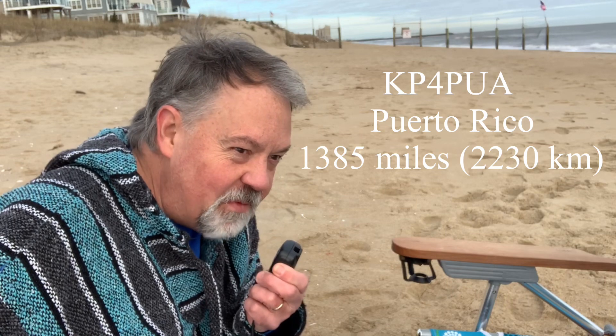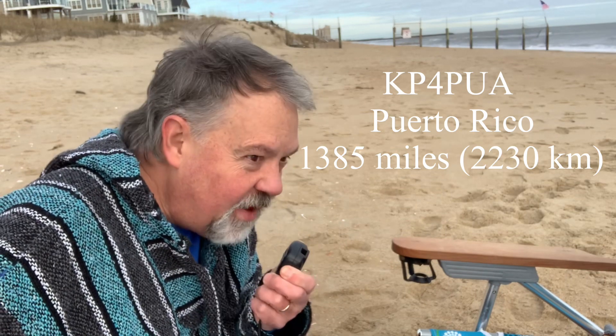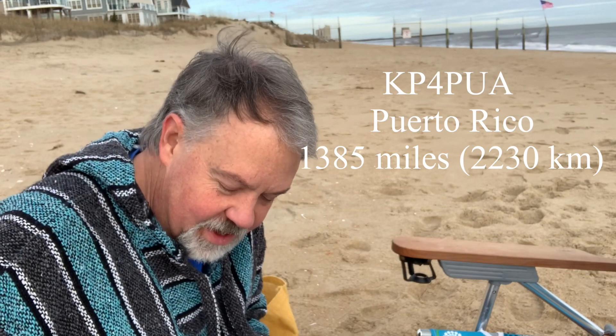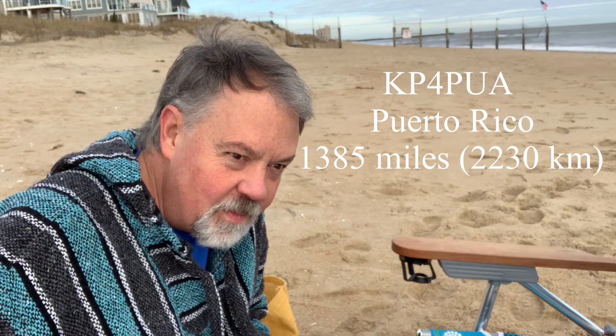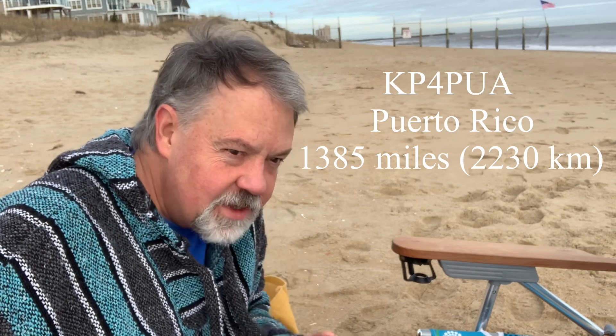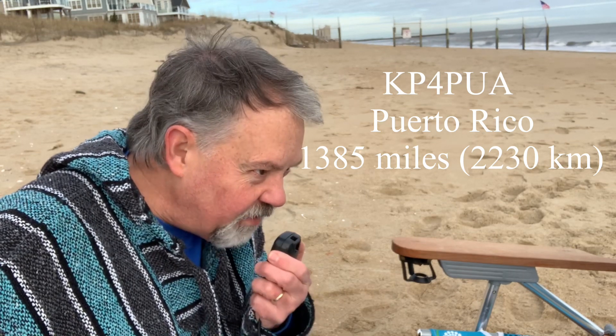Turns out he was also making a YouTube video for his channel. My channel is called Coastal Waves and Wires, and he said he'd be on my video as well. He said he'd check out my channel. Thank you so much — 73.